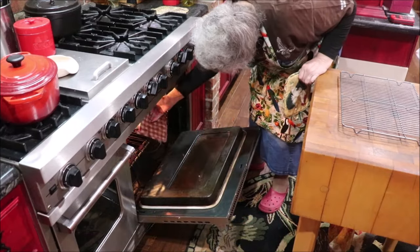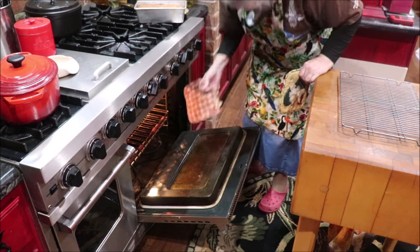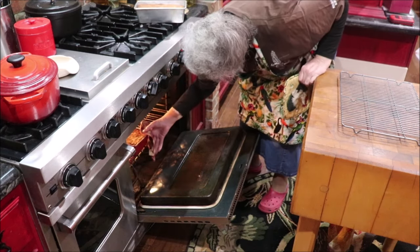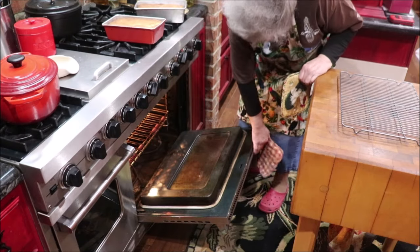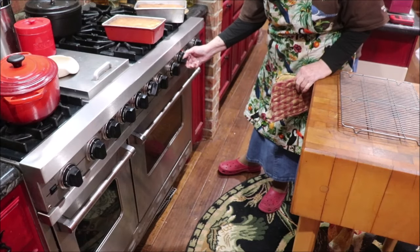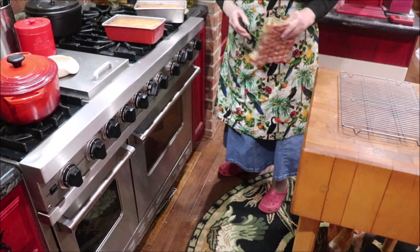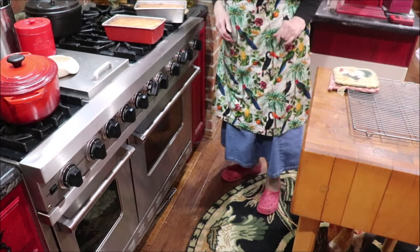I might have let it get too brown, I don't know — I like it brown though. That might be a little brown, but I bet it'll taste good with some Kerrygold butter on it. I did it 35 minutes and I should have come back and checked, but I didn't. I'm going to turn it down to 350 because I'm probably going to keep baking. Let me fix the camera and I'll take it out on the rack and let it cool a little bit.